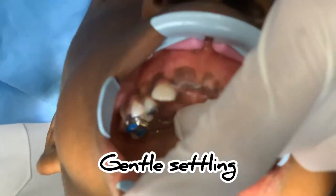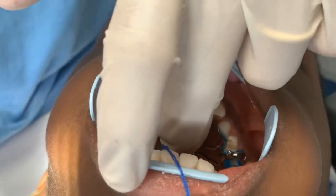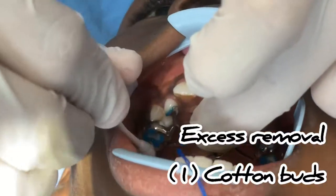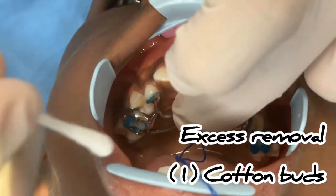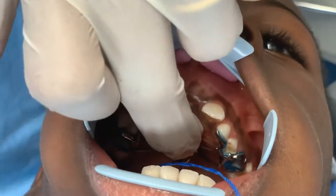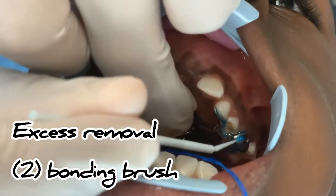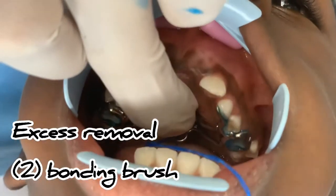We press a little bit, and thereafter we use some cotton swabs to remove the excess, then the tiny part with the tips for the bonding, so that nothing stays in the main sulcus.